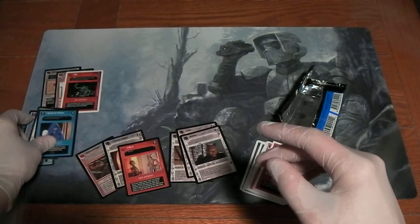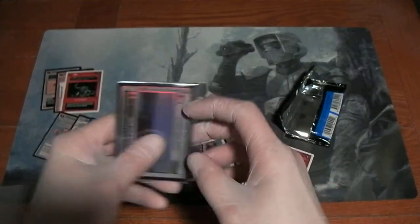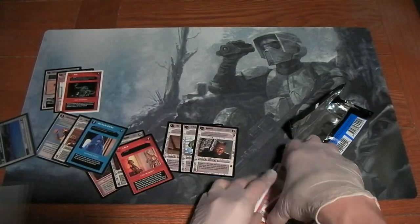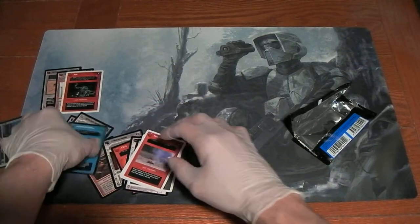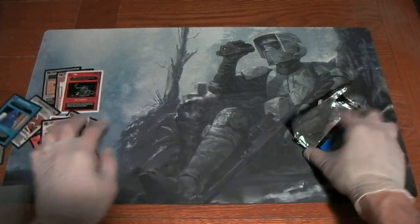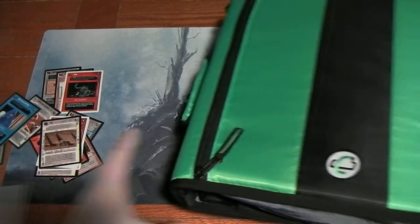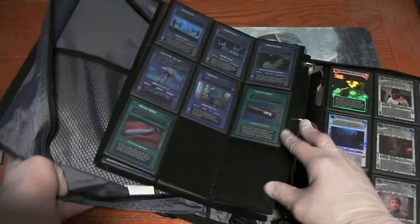Alright, now first let's take a look and see if I have this foil card here. This is my foil binder, and in it I have, as you might expect, foils. Let's get to the Reflections 3 section.